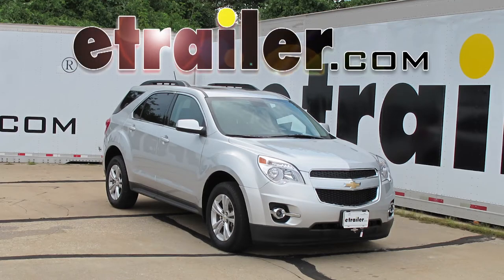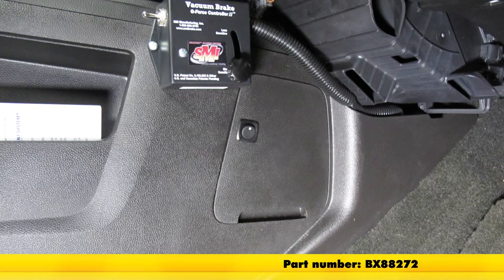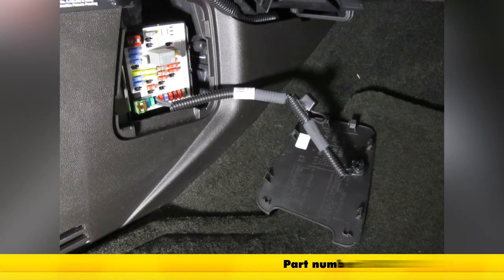Today on our 2014 Chevrolet Equinox, we'll be installing the Blue Ox Fuse Bypass Switch, part number BX88272.